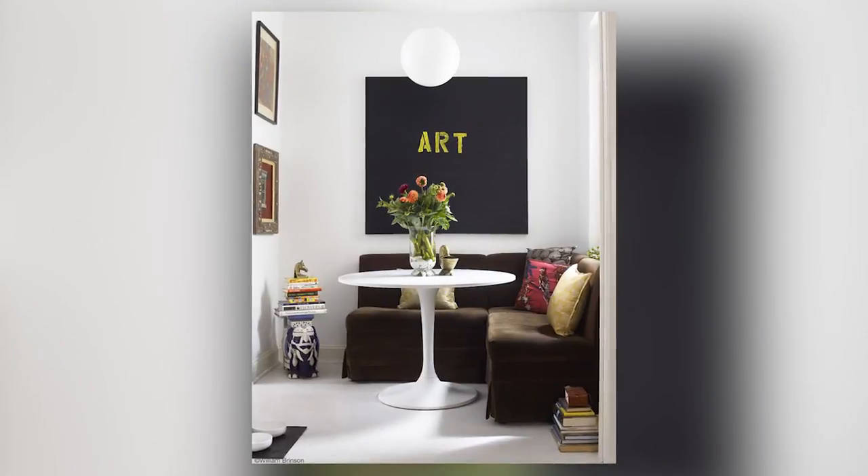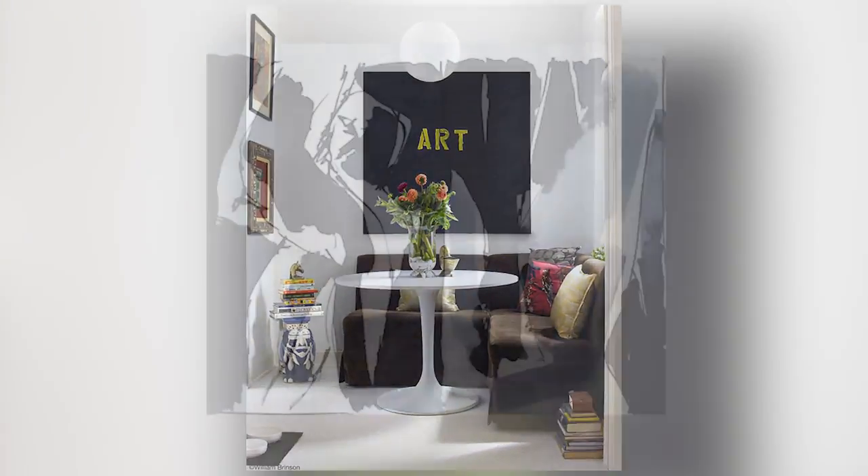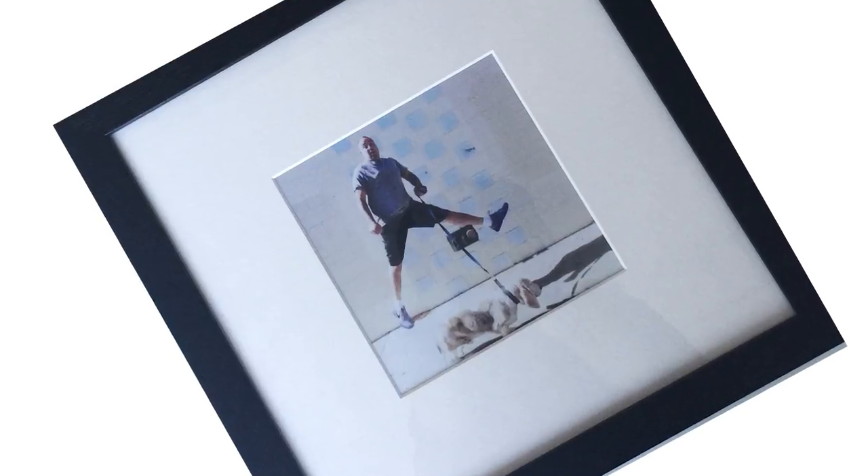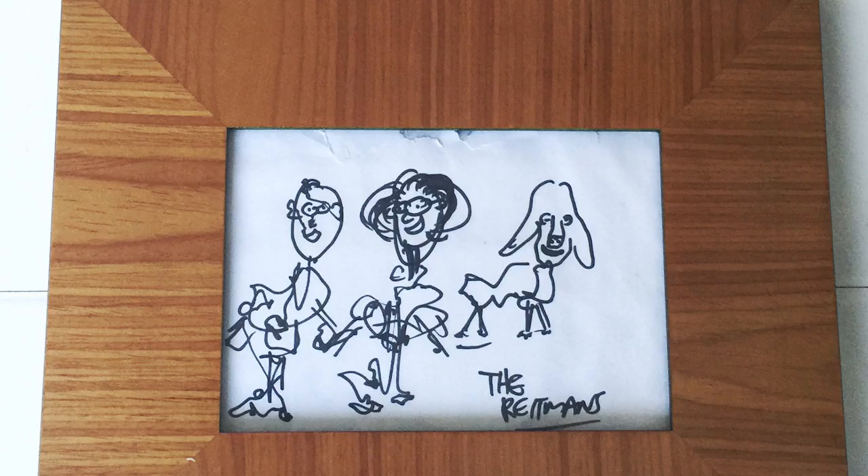Today I wanted to talk to you about a quick 10-minute design upgrade that you can do in your kitchen. It's super easy, it'll take no time at all, and it'll make such a difference in the way the room looks. So what I'm talking about is adding some art. That's it. If you don't have any art in your kitchen, it's time to get some in there. It's just such a great way to bring a little bit of personality and color and texture into the kitchen. 10 minutes, easy-peasy, let's go.